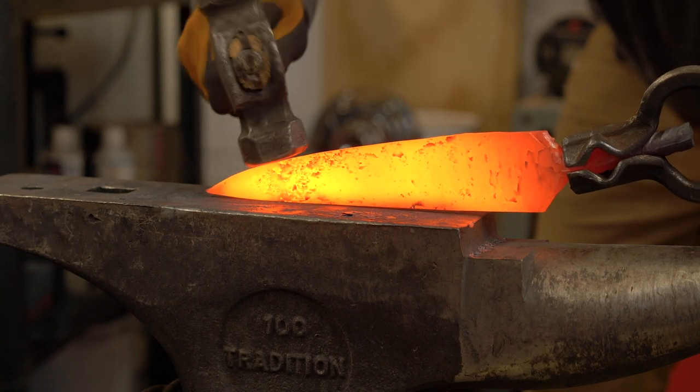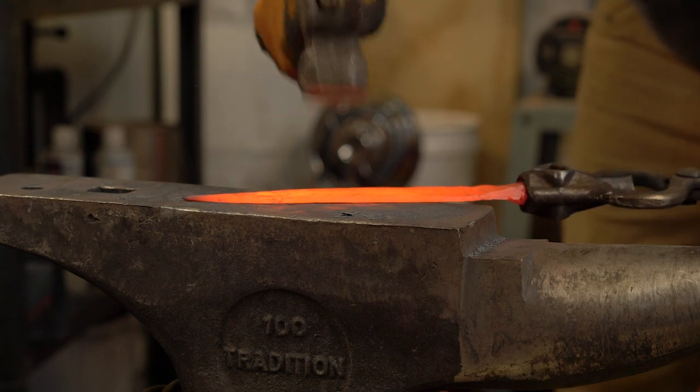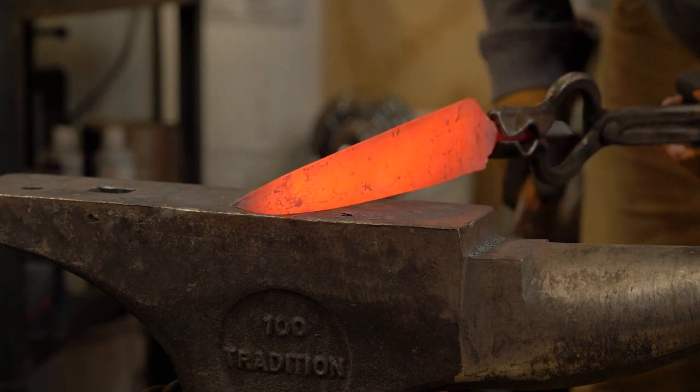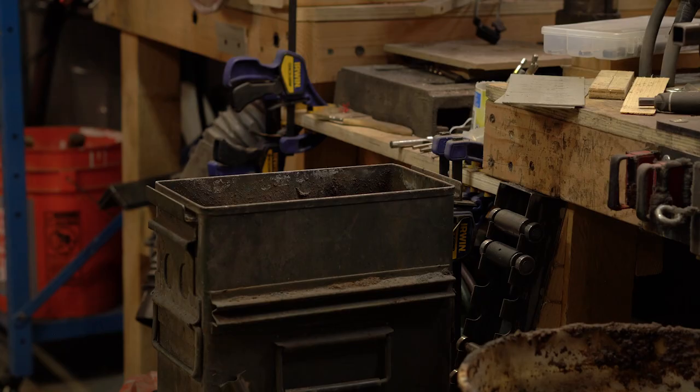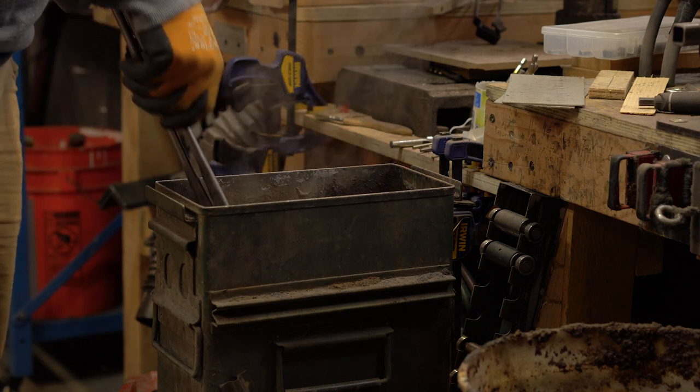I think I've got my profile pretty close to where I want it. Don't forget to cool off your tongs from time to time — they get warm too.